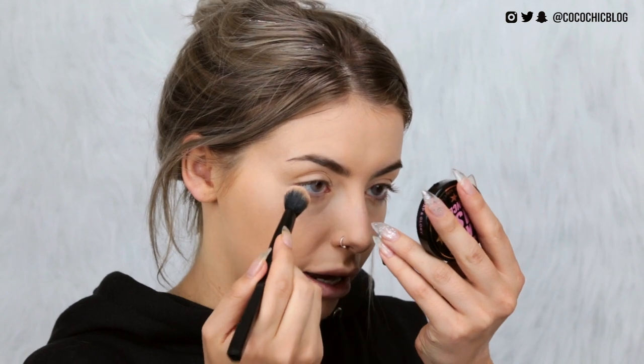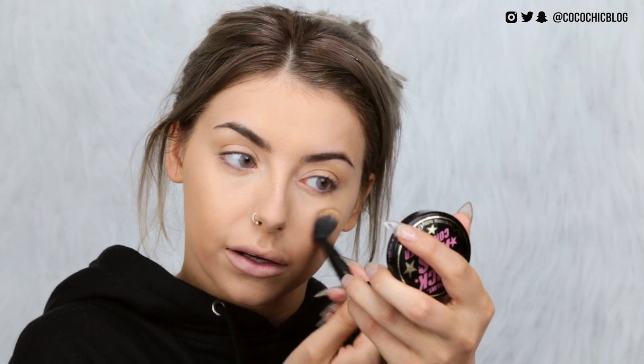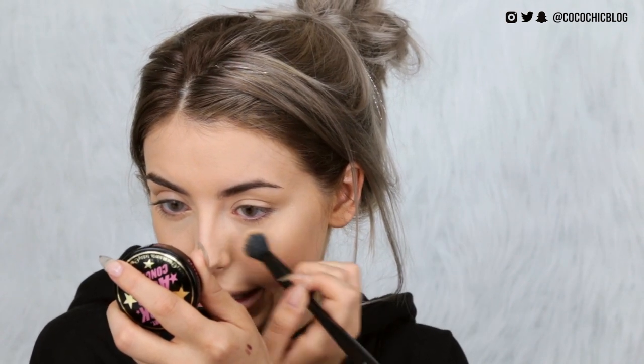I'm going to set my under-eyes with the powder from the same compact. It doesn't do too much, but everything is pretty set as is. Interestingly, this actually makes it look less cakey — normally powder on top causes cake, but this just seems to be working. My skin actually looks pretty good.